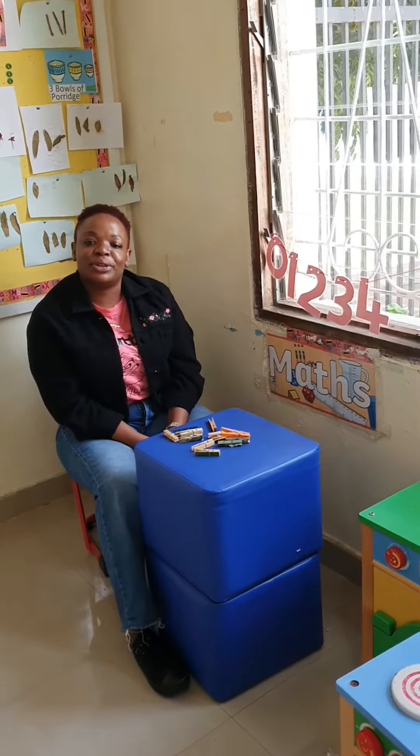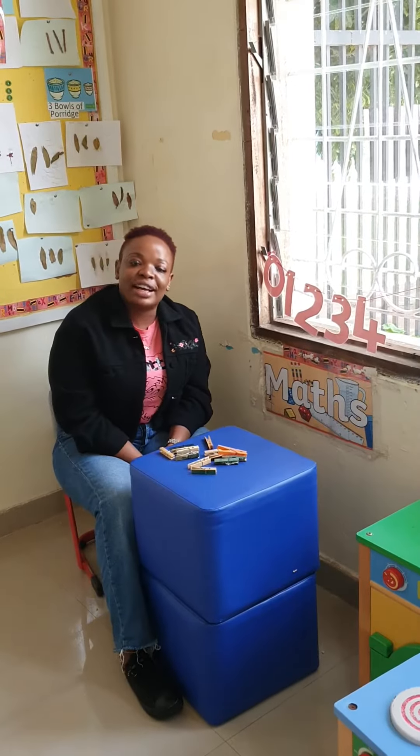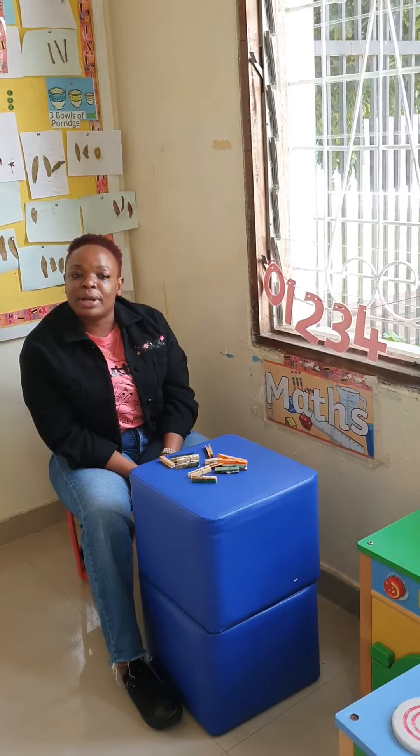Hi everyone, it's Ms. Dottie. It's time for maths. But before we start our lesson, let's count together, number 1 up to number 10.